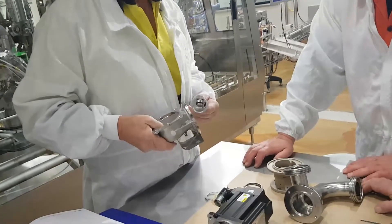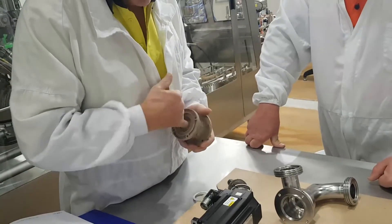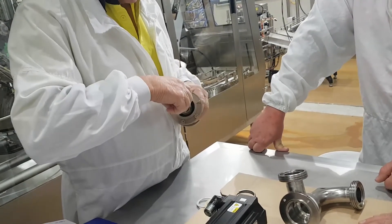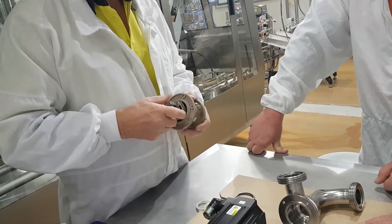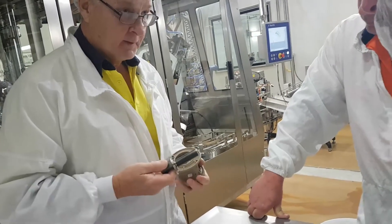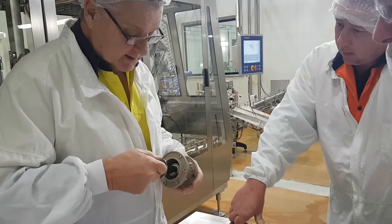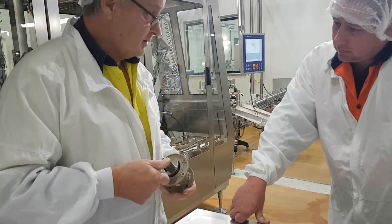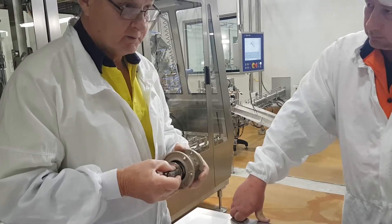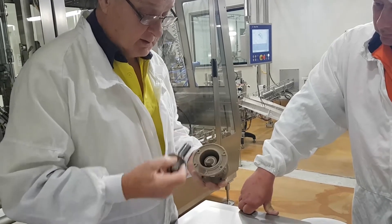On the body, inside, we have a ceramic bush here, and this is Teflon coated. Whenever you're assembling or taking apart - maybe replacing the diaphragm - do not grease this. Nothing. Not even a smidgen of grease. Completely dry. If you grease it, what happens to grease when we cook it? It goes hard. Then the movement is compromised. So no grease up here. Please wipe clean and put together. No grease.